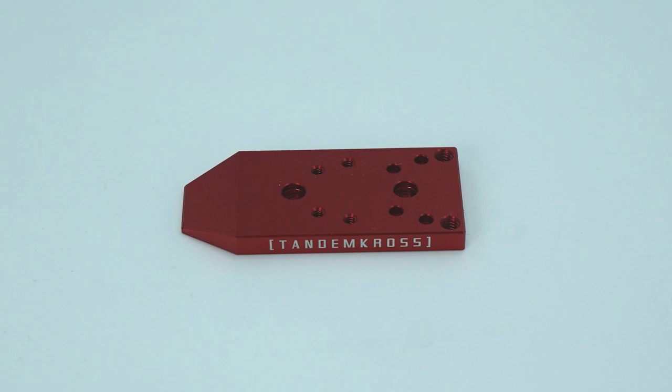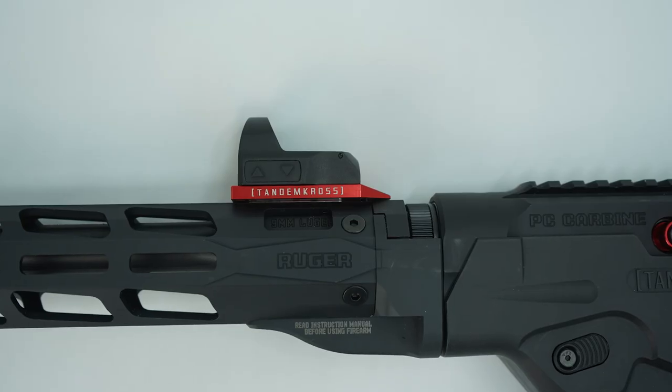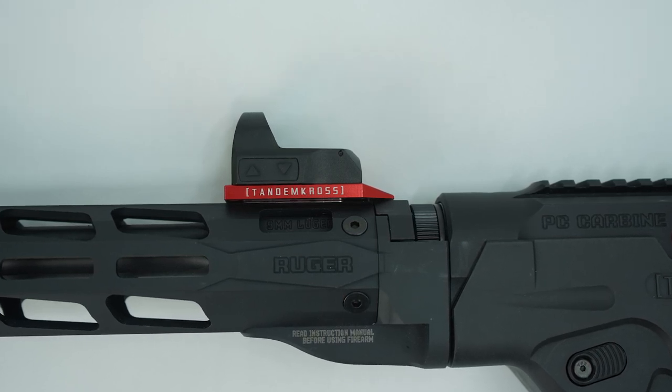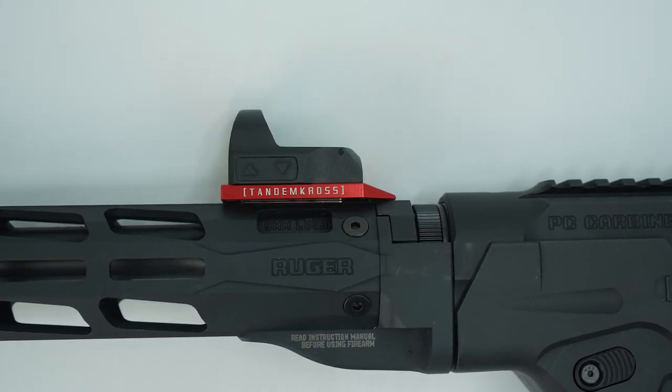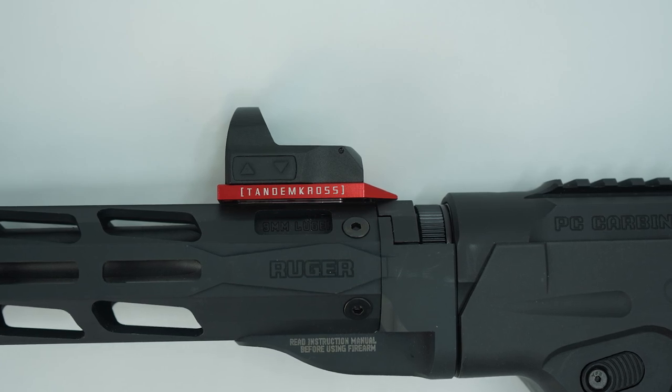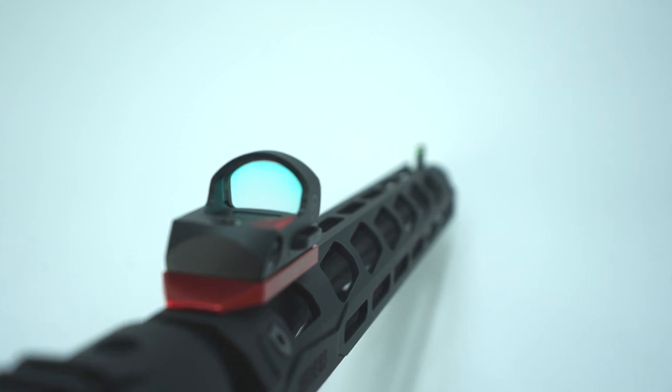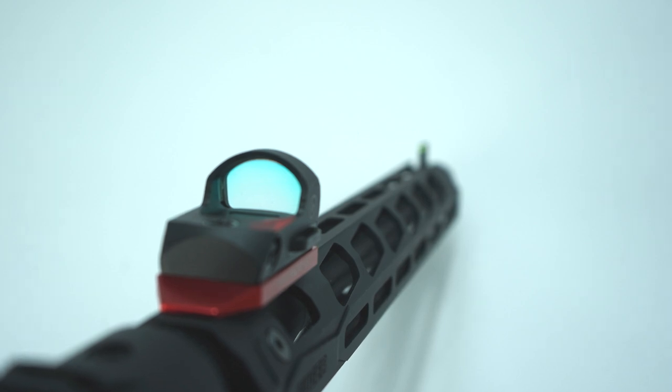But what if you could mount your red dot directly to the barrel? You can with the Shadow Mount for the Ruger PC Carbine by Tandem Cross. Because the Shadow Mount attaches directly to the barrel, the alignment between your red dot and your front sight will never change no matter how much the barrel and the receiver move. The Shadow Mount's low profile gets it closer to the bore axis, meaning it will require less adjustment when shooting at different distances and making your lower-third co-witness much easier.